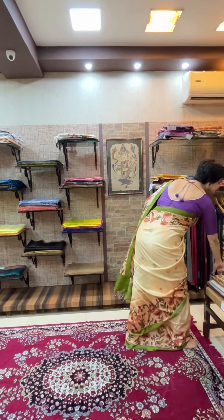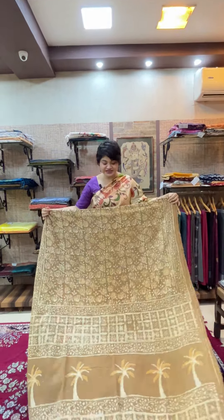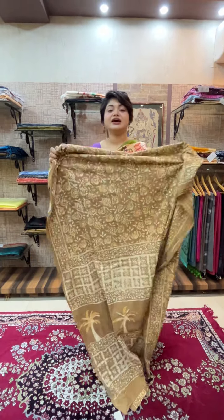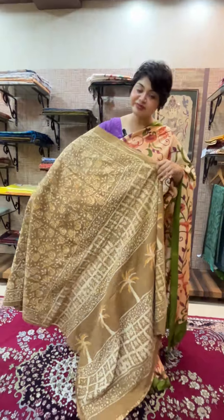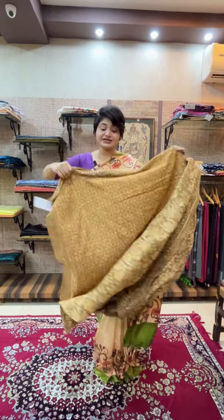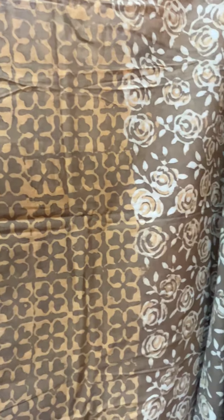The first saree is a dabu print in 80-count Bengal cotton — very comfortable and amazing to wear for the Indian climate. It has a very subtle dabu print throughout the body and in the palla. This is a six and a half meter saree that comes with a blouse piece — the last one meter is your blouse piece, which has a different print from the body and palla.